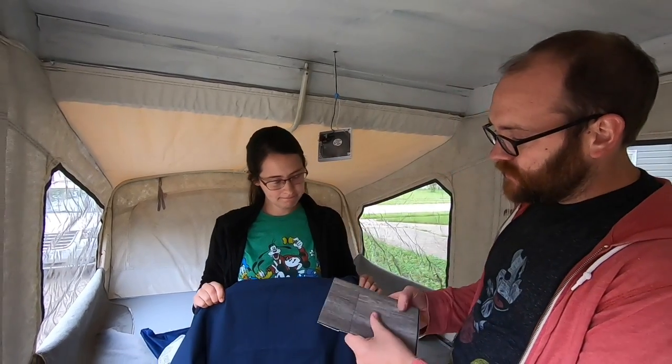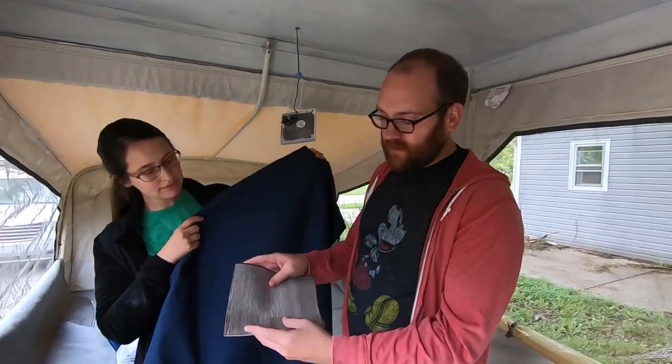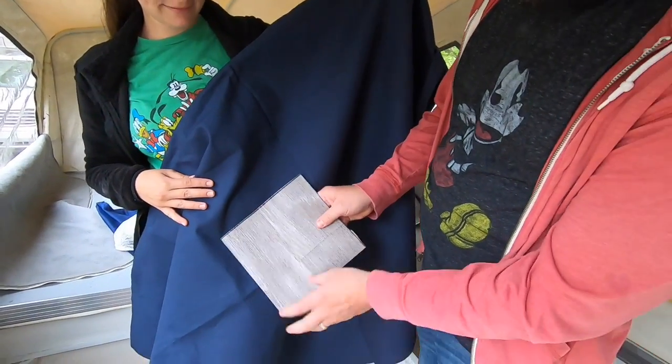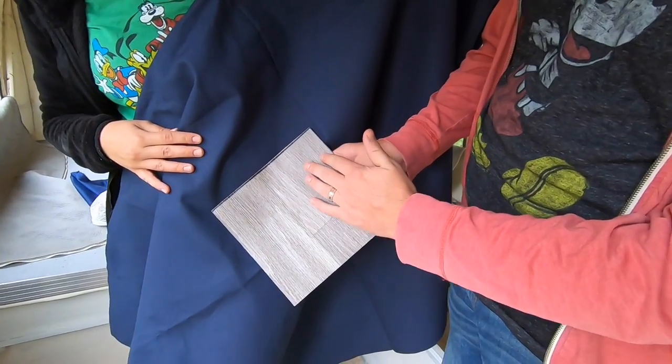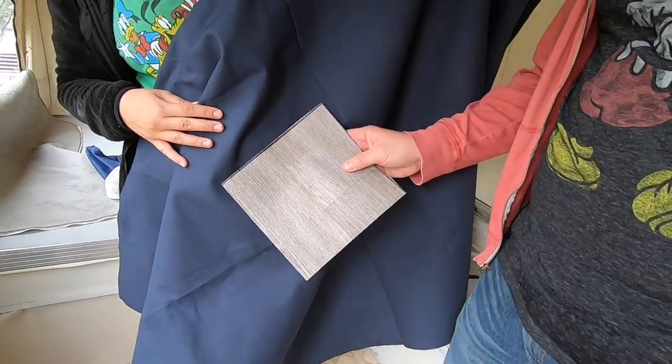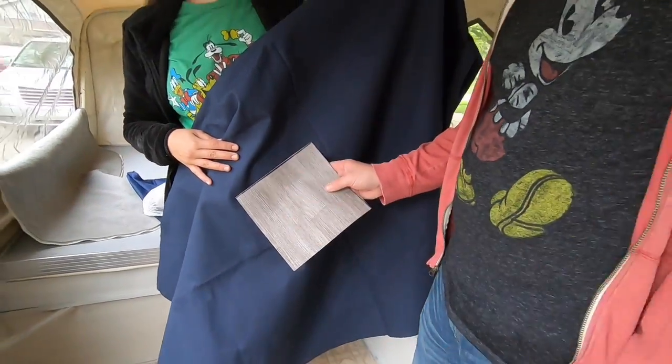We're going to do some simple stapling, upholstery style, to make it a little more simple — we may go back and create proper casings later. You can kind of see this is a pattern — this is the vinyl sheet flooring we're going to go with. You can see how it's all going to tie together: the gray, the navy blue, and then everything else will be white again, for that clean and crisp look.